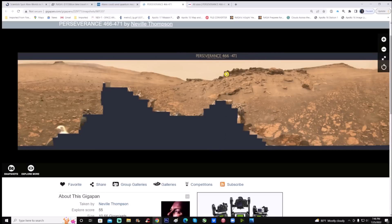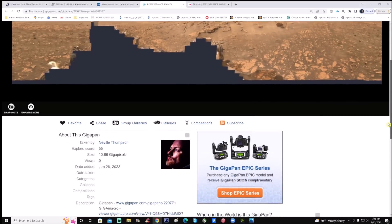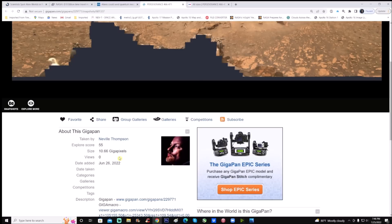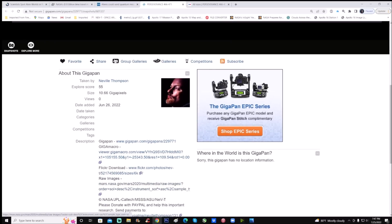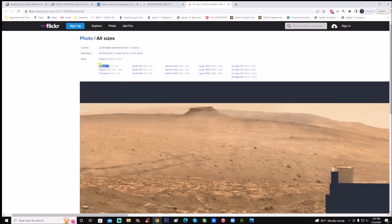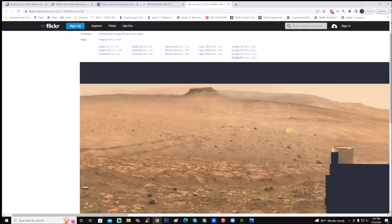Here it is — it's the Perseverance gigapan from Sol 466 to 471. Thank you Neville Thompson for your work. This is a decent-sized pan — you can see in the details it's a little over 10 and a half gigapixels, added on June 26th of 2022. You can click on Flickr to download it. There are also raw images, which are basically the photos he had stitched together. When you click the Flickr download, this is what you get. I went to the top of the page and downloaded the extra large 6K size.